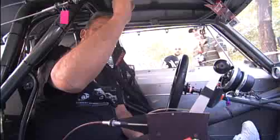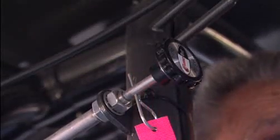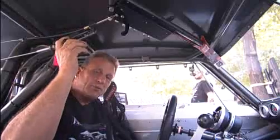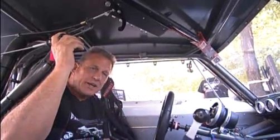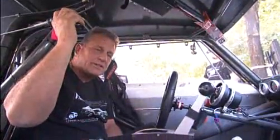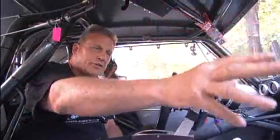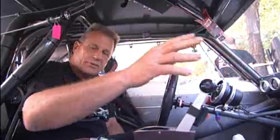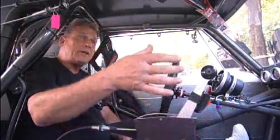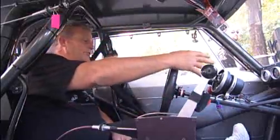First of all, we have the chute release here, and a flame-out system in case the car catches on fire. I can pull this and it shoots to about 20 places in the car and should extinguish any fire that exists. We have all the electrics here that are separate from the engine, kept cool away from the motor. We have the shifter, trans brake, line lock. Up here is all...